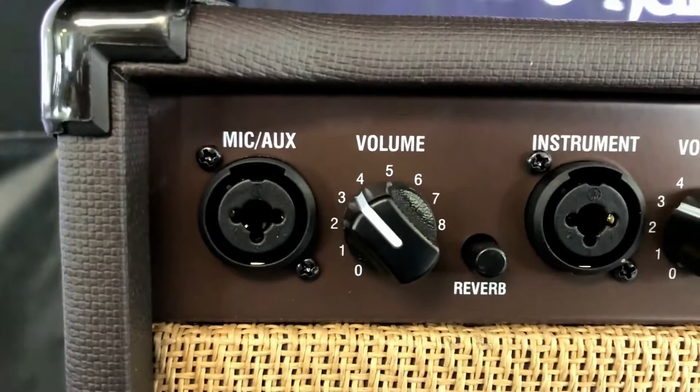You've got here your microphone channel and your instrument channel. Both of these are combo jacks — XLR or quarter inch. When you have it plugged in XLR, they have phantom power enabled, so if you need to use a condenser microphone, it's got you covered. It's a nice feature to have.